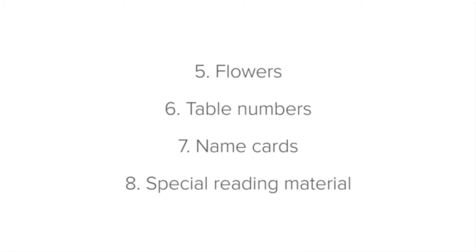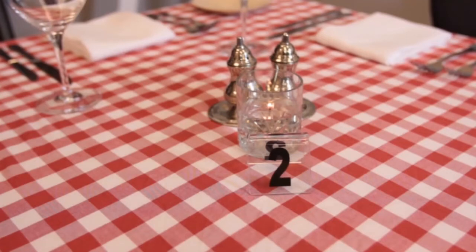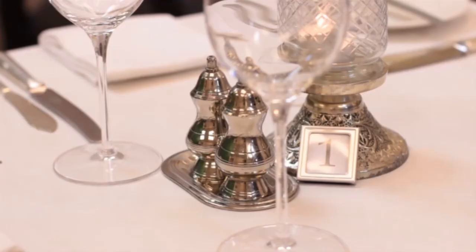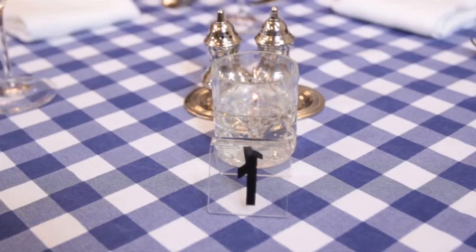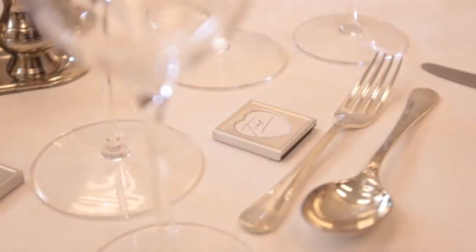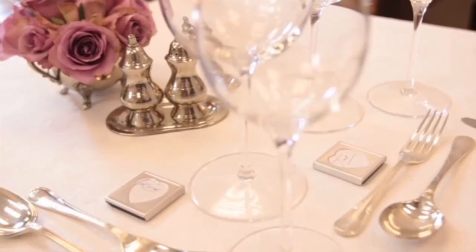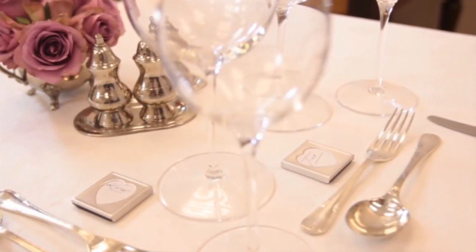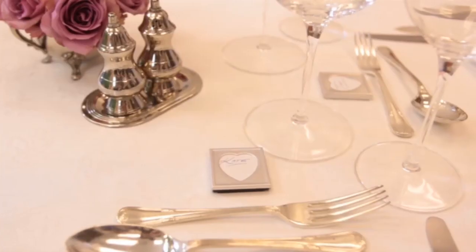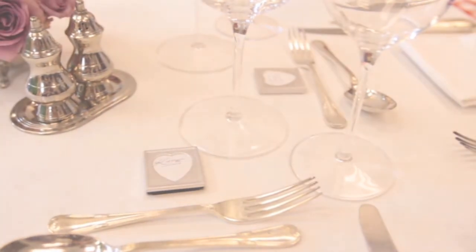Next, table numbers. If you use table numbers at your establishment, they should be clean and placed where they are visible. Ensure that you know the standard at your establishment about which direction the table number should face. Now let's look at name cards. You may be required to place name cards on each setting for some functions or special occasions. The cards are usually placed above the setting; however, depending on the occasion and the style of the card, this may differ. The important thing is to ensure that they are all placed consistently, uniformly, and are clean and neat.